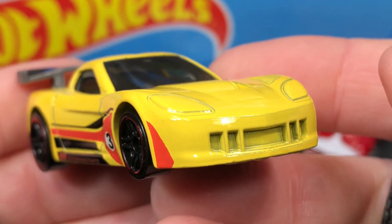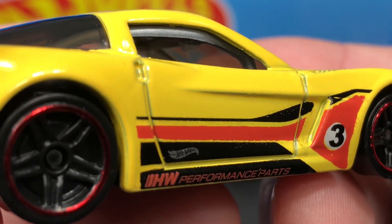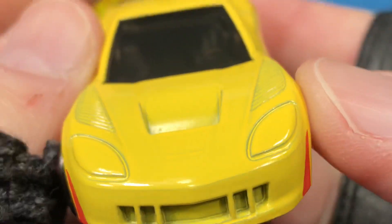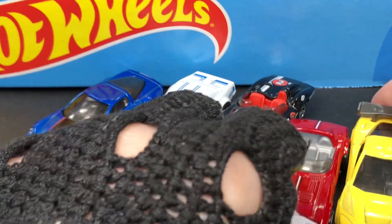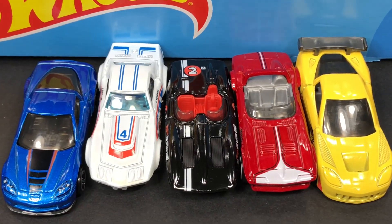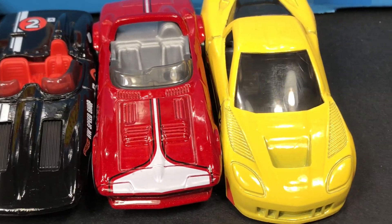Here's a three-quarter view — coming at you. There's the door handle on the side. All right guys, I hope you got a good look at the cars and it helped you make your decision on whether you want to go with this five pack or not. There they are — very nice. Which one's your favorite?